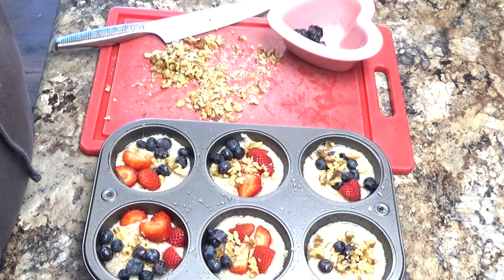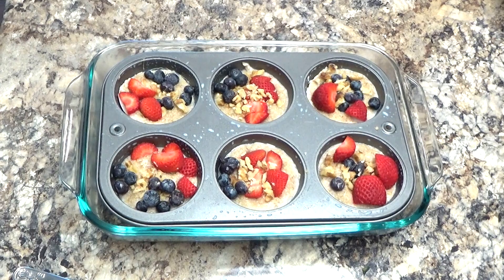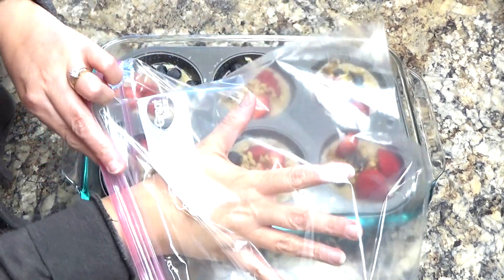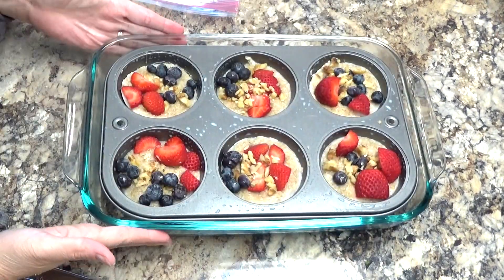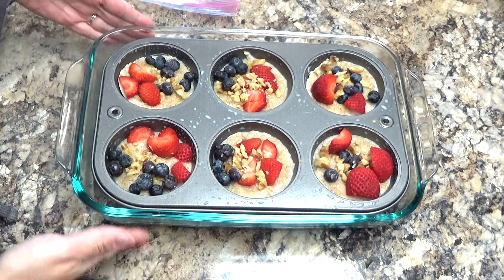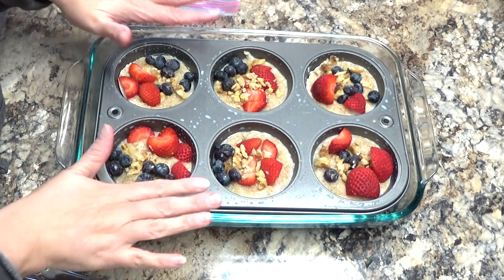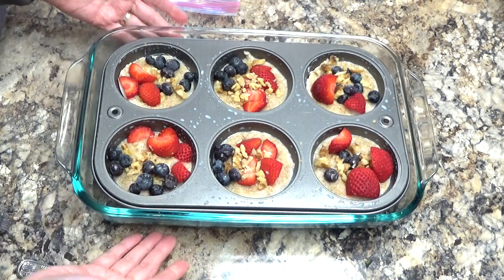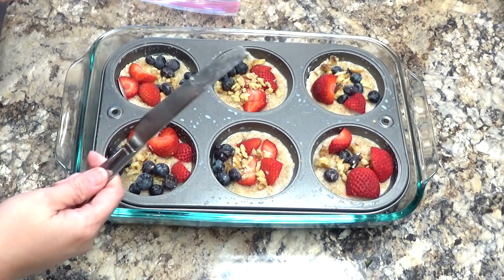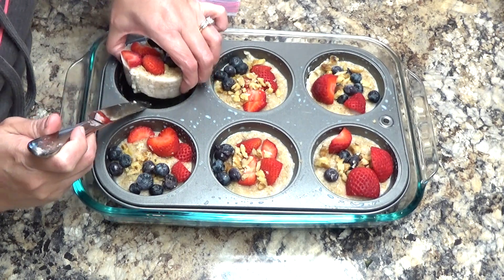I have all of my toppings on here, then I'm just going to pop this tray right into my freezer. Okay, my oatmeal is completely frozen. I've got a freezer bag here and what I've done is fill up a deep glass pan with some really hot water — and if you're hearing noises it's my washing machine, forgive me, but life goes on around here. I stick the muffin pan down inside the warm water and it loosens it up so that I can take my knife and pop these individual servings out.